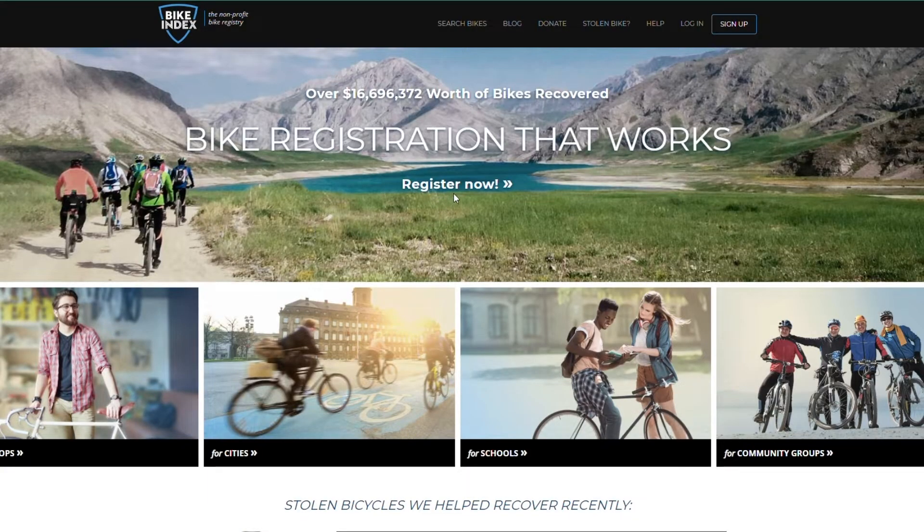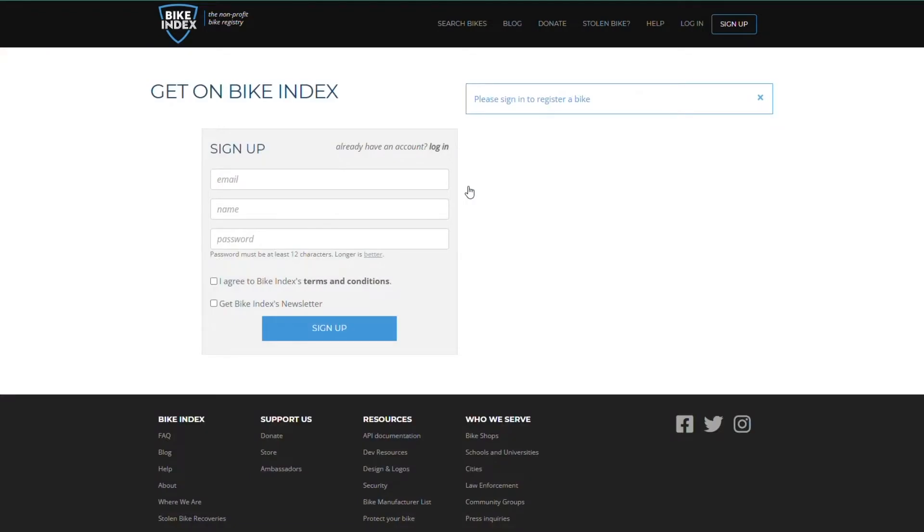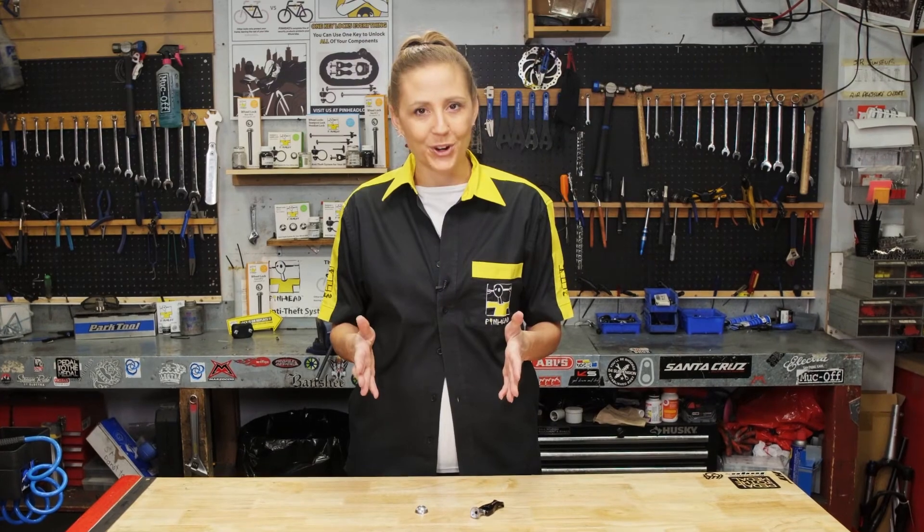It's also a good idea to register your bike with Bike Index for free so your bike serial number is registered to you, the owner. This information is important and helps recover your bike in the event it's been stolen.